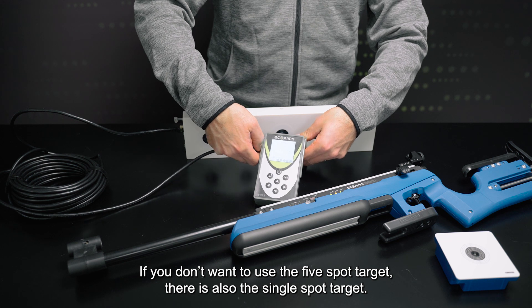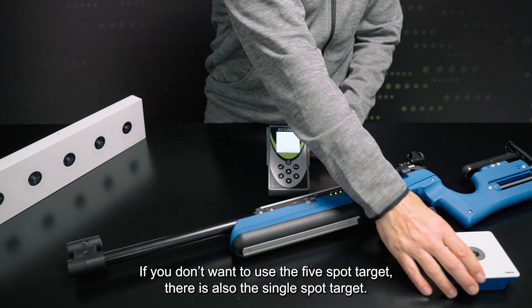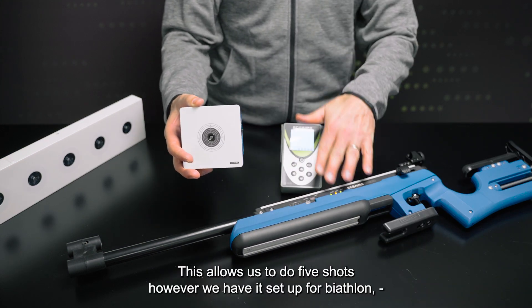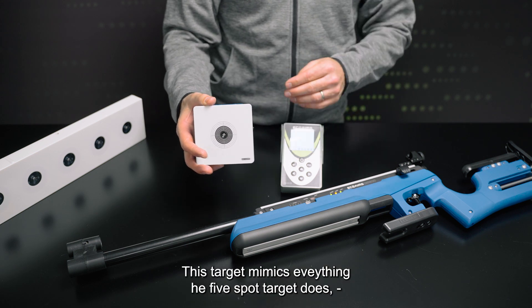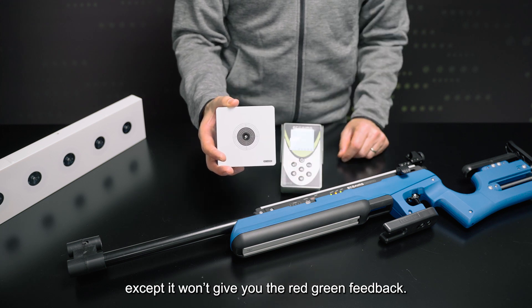If you don't want to use this, we can also use the single-spot target. This allows us to do five shots; however, we have it set up for biathlon prone and standing. This will mimic everything the five-spot target does, except it won't give you the red/green feedback that the five-spot target does.